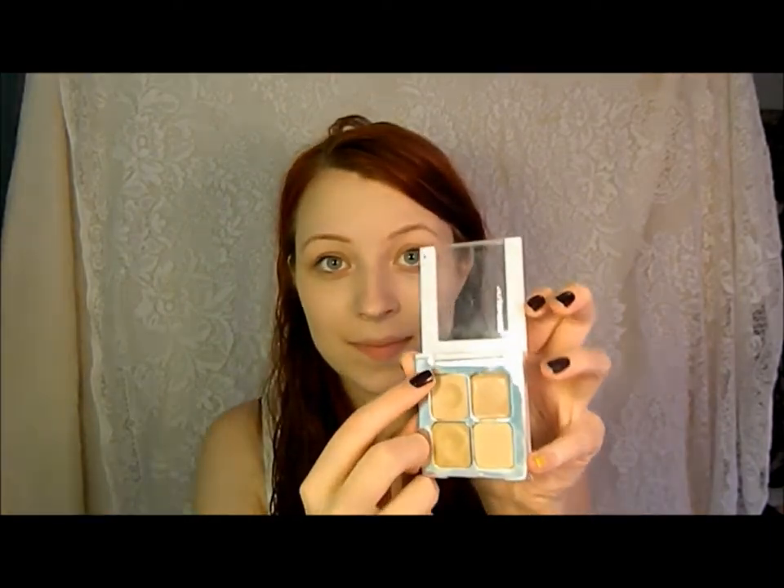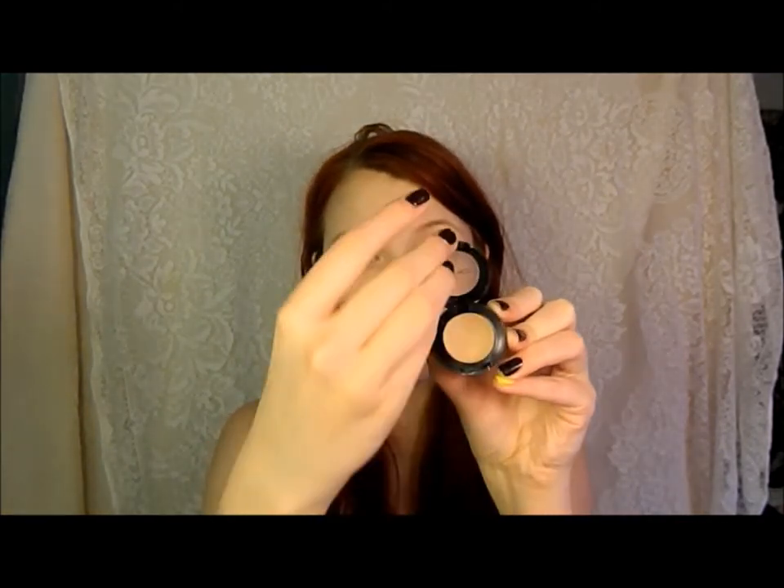Taking my Sonia Kashuk Concealer Palette, I'm going to use the lightest shade and blend that right under my eye to conceal any darkness. Then taking my MAC Studio Fix Concealer in NC15, I'm going to cover up any redness or blemishes around my face — around the corners of my nose, along my chin, and on my forehead.